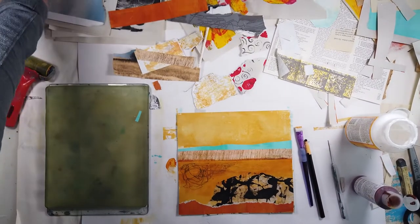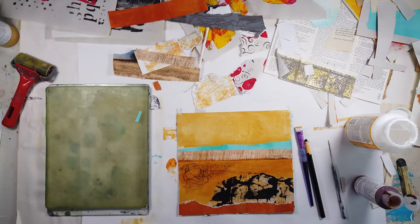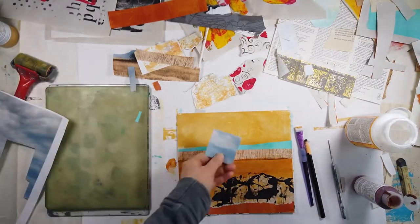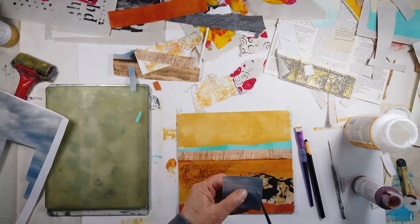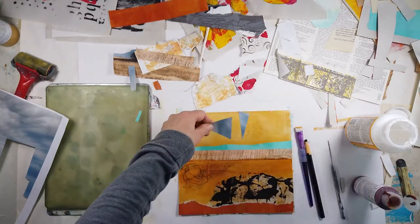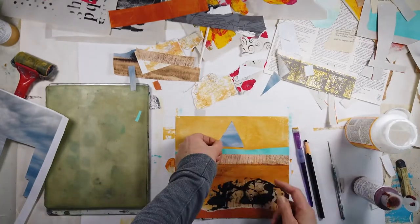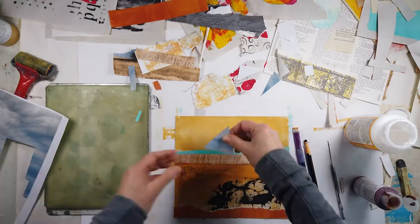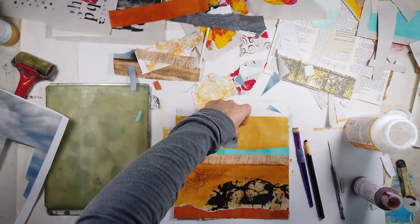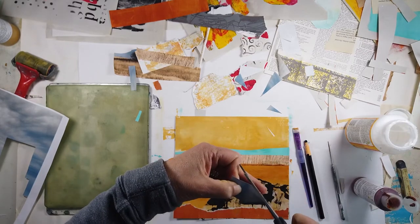I'm just planning my next move. I love sky — I love elements of sky, rock, water, even if it's a simple one. I'm playing with scale right now — it's too big. I'm deciding on some shape, going to a triangle, then I think, no, it's not working. So then I change the shape again.